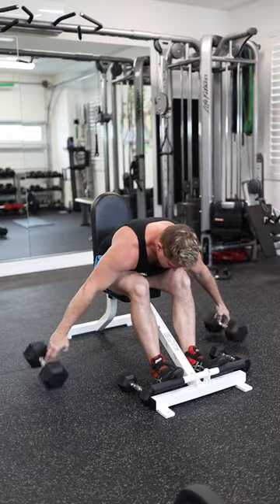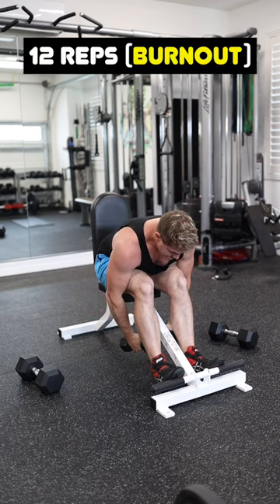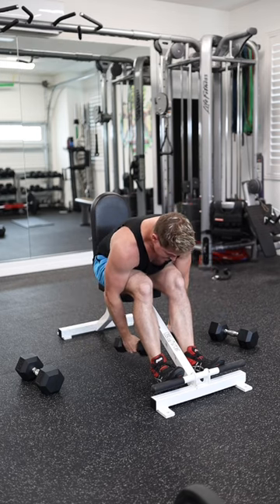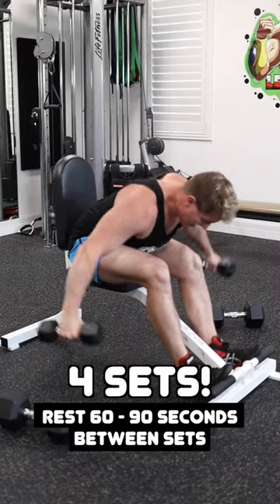As soon as you finish eight repetitions, you're going to grab the lighter pair of dumbbells and burn out on these — somewhere around 10 to 12 repetitions — really focusing on proper form. Lift the dumbbells out and away from your body with your hands slightly forward to ensure that we're maximizing engagement on your rear delts.